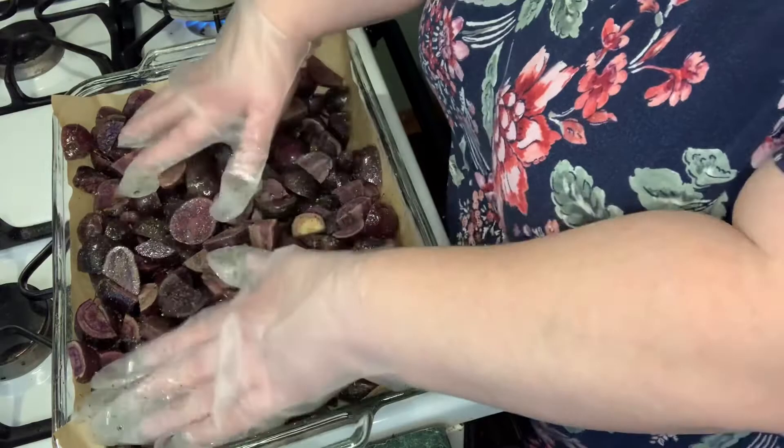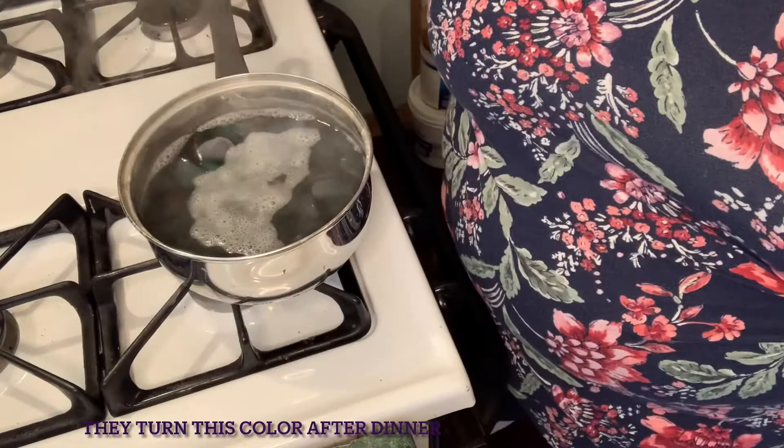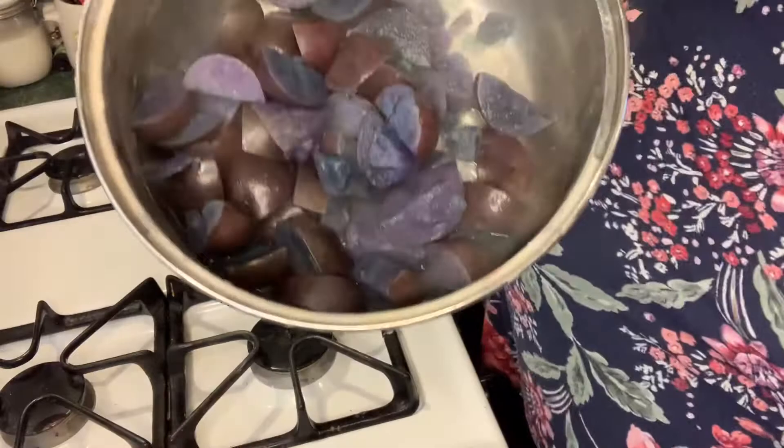I got my oven set at 425 and I'm gonna put these in there for 40 minutes and I'm gonna stir it halfway through. These are turning very blue. Here is water and salt on the potatoes — no food coloring of any kind, doesn't need it. It is so strange.